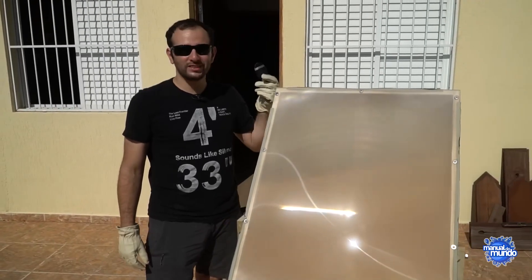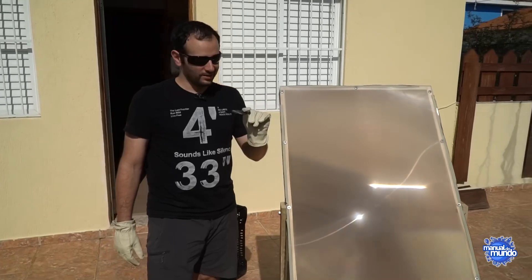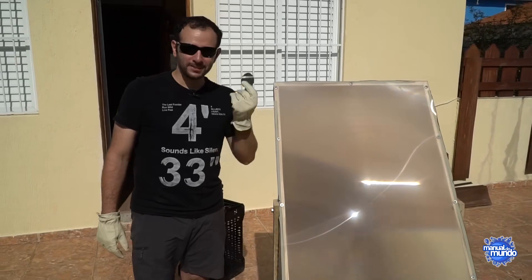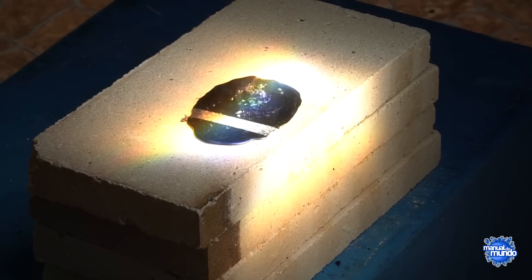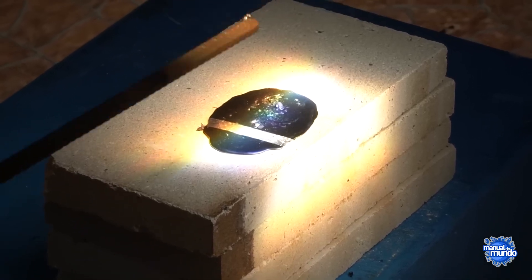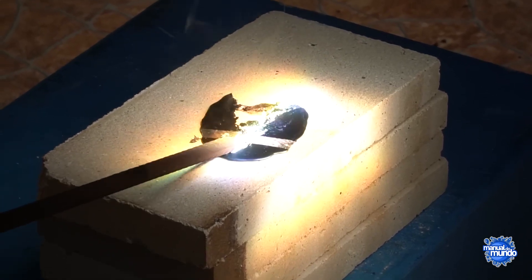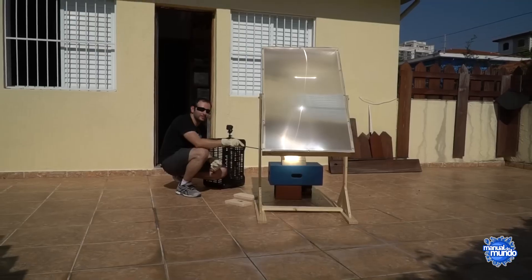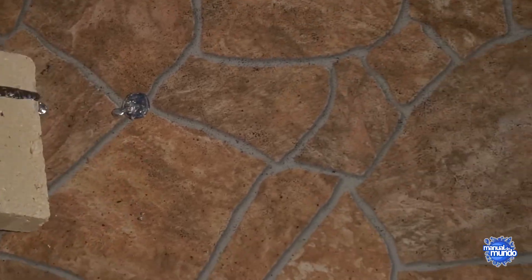Bismuth — I almost feel bad melting this one. 520 degrees Fahrenheit for it to turn into a liquid. This stuff is so pretty when it crystallizes. But here we go, in the name of science. Bismuth turned into a puddle of molten metal.